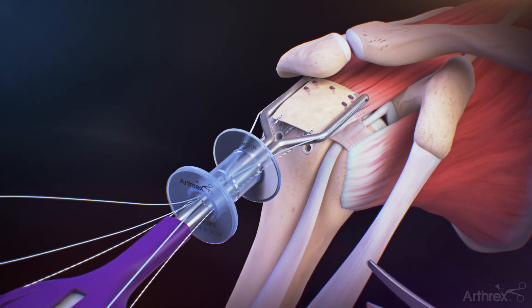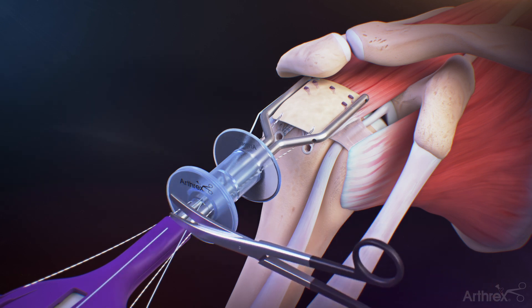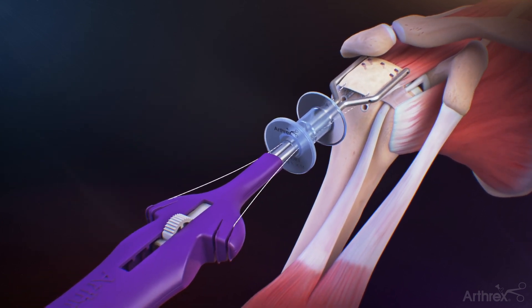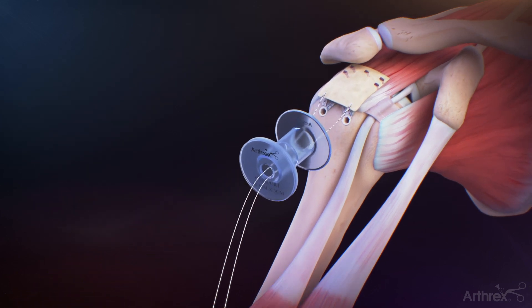Uncleat and cut one end of the medial graft retention sutures before pulling on the opposite limbs for removal. This step must be performed with the graft spreader in place to provide counterpressure during medial suture removal. Uncleat the remaining two sutures from the graft spreader handle, then retract the arm of the graft spreader and carefully remove it from the lateral portal.